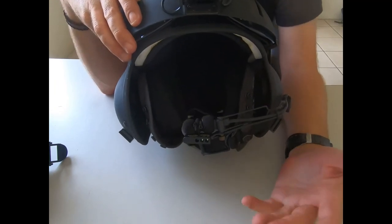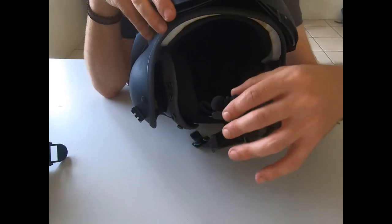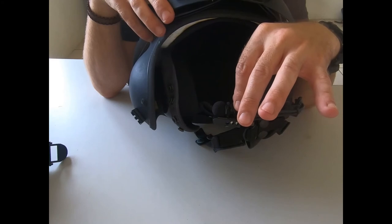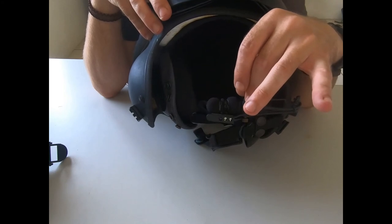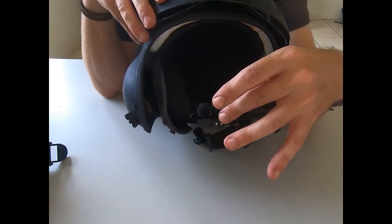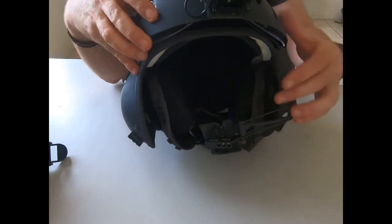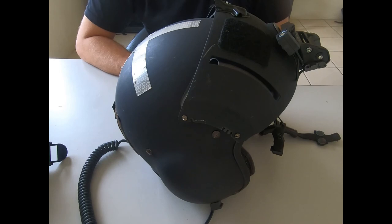I don't really approve of companies using pool helmets, but that's a personal thing. If you're buying, especially off eBay — you can get some good stuff there — just check whether the microphone is high or low resonance. Military and civilian aircraft are different, and if you get the wrong one it won't work. You can buy adaptors or a new microphone. Just check the origins, whether it's military or civilian, because you will have a problem with the microphone. Apart from that, they're pretty standard, they're pretty cool — they make us all look like Top Gun. Flight helmets, stay safe.